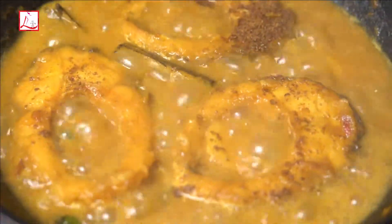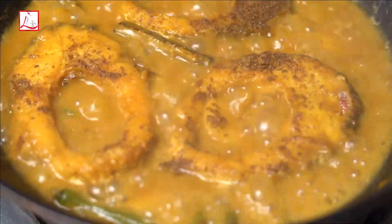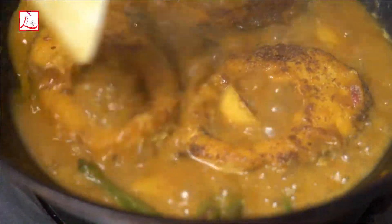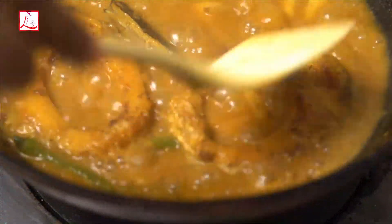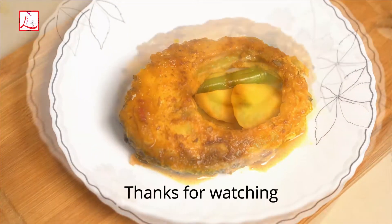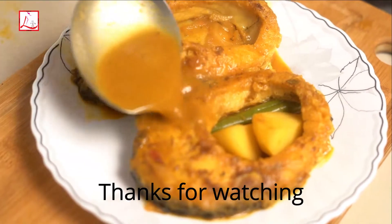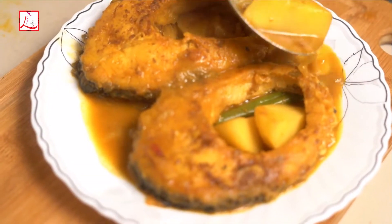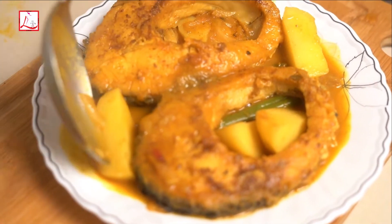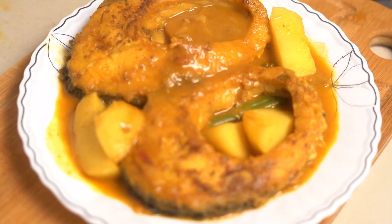I will add fried cumin powder. I have taken roasted cumin and fried it. With Rui fish, potato, and these spices, the taste is amazing — you won't be able to stop eating it. Watch my videos regularly and stay with me.